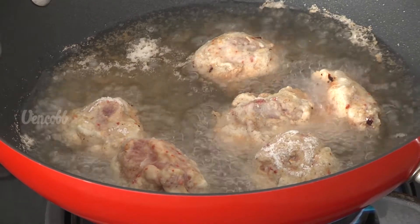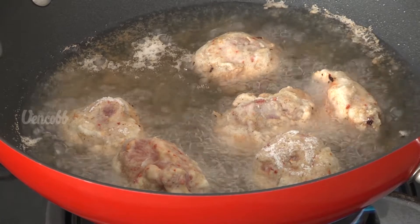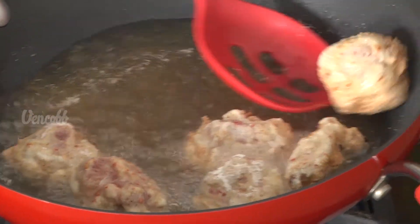After coating all the pieces with powder, then egg coat, then powder coat again. When you cook it, deep fry until it turns a nice brown color on both sides.